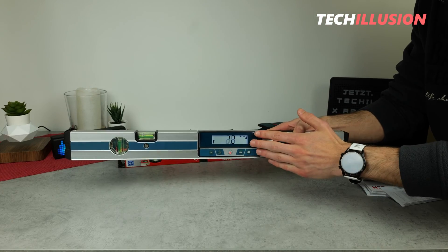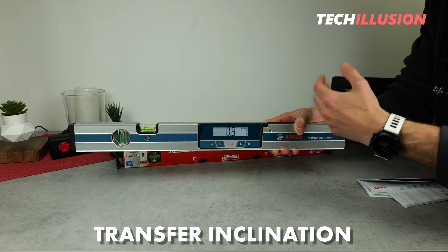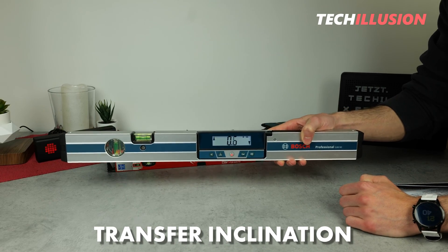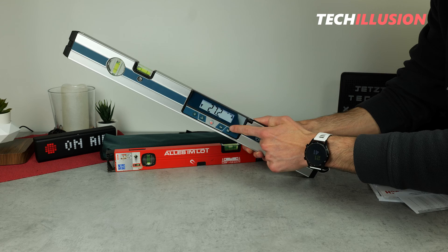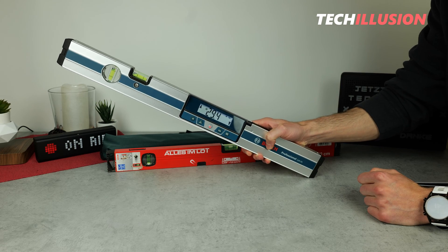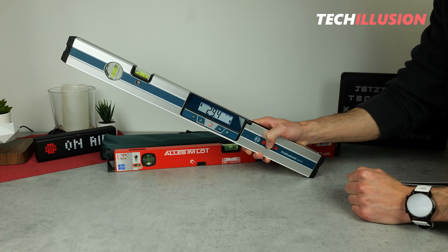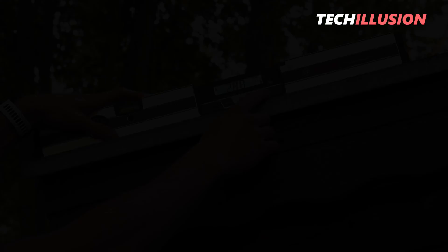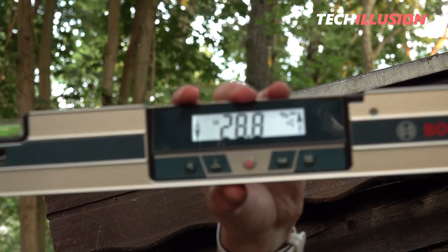The hold function works well and also allows transferring an inclination. For example, if I have a beam inclined at 29 degrees, I place the device on it, press hold to save the value, then go to the next beam, place the device on it, and automatically the two arrows show me how to tilt the device to reach the saved value of 29.4 degrees again.